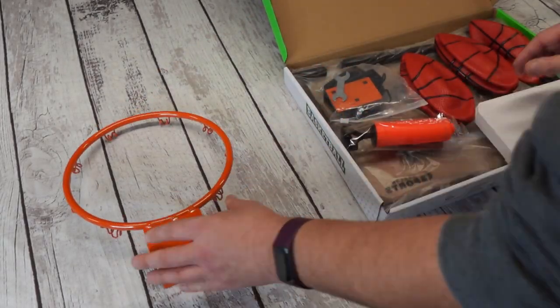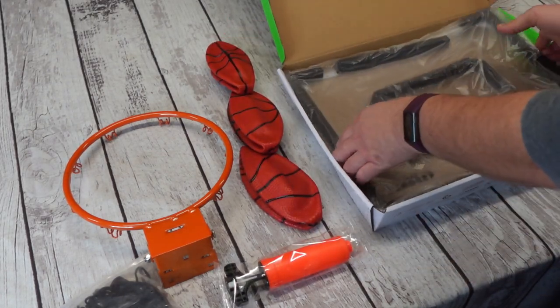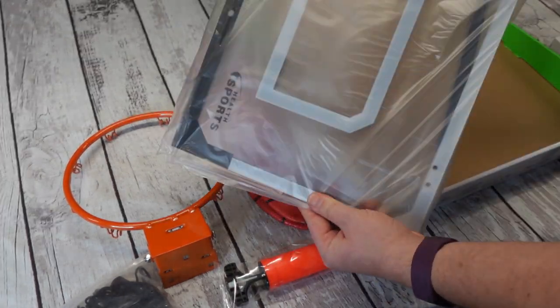You get the hoop itself, you get three mini basketballs, a pump for those basketballs, and then a wrench and a screwdriver for help with install and putting this together.